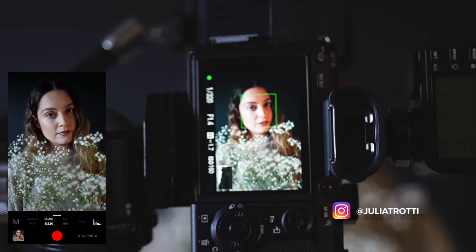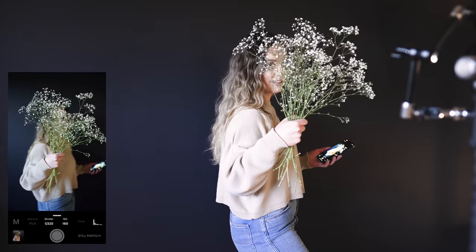Hey everyone, today we're going to be taking some creative self-portraits in my home studio. I want to show you guys a very simple one-light setup with a couple of creative ways that you can use it for your own studio photography.